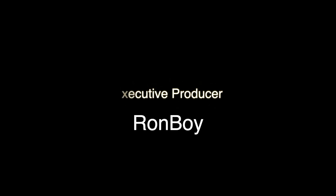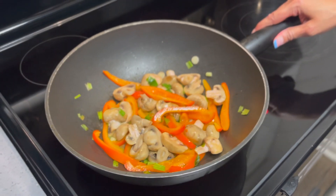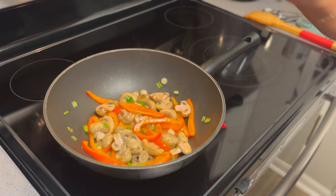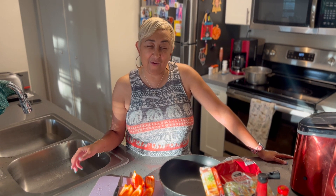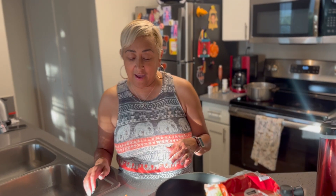Good day my good people and welcome to Soulful Eats with Lisa J. Today we are going to feature vegetarian lo mein for my vegetarian watchers — as always, I love you. I know I don't always do something catered to the vegans and vegetarians, but today we're doing a vegetarian dish with no meat. This is especially going out to my girl Marilinda Glenn who I work with in San Diego — girl, this is dedicated to you.